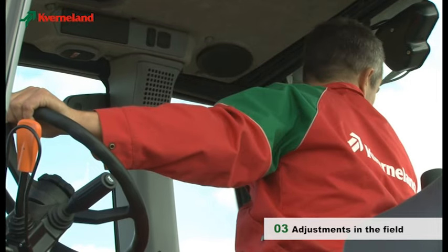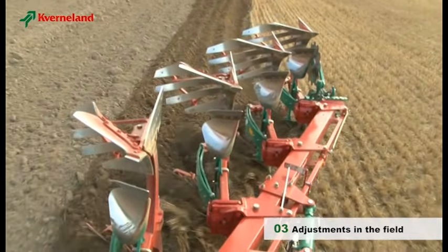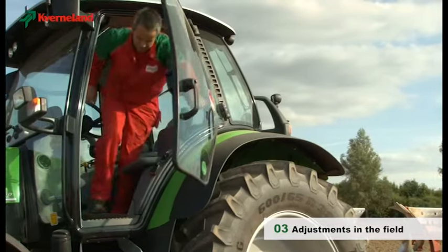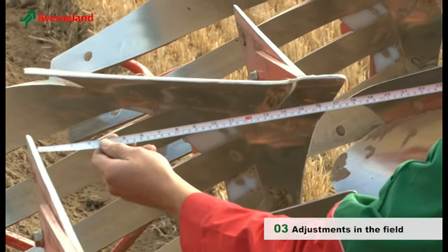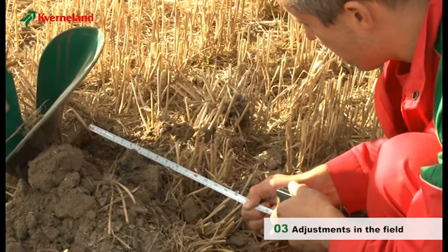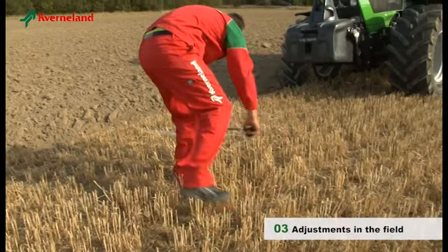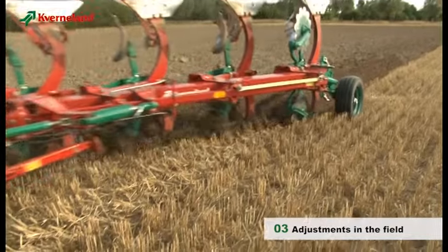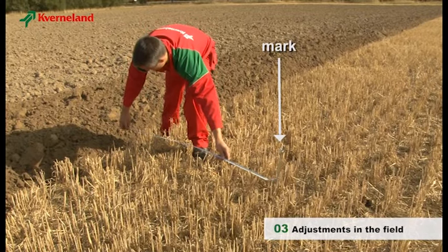Finally, we should set the width of the first furrow. This should equal the working width set by the plough's Varia Mat system. To ensure that the Varia Mat indicator shows the correct ploughing width, measure the width between the point and the land side of one furrow. The first furrow should be set to the same width. Corrections are done by the mechanical or hydraulic first furrow adjustment. To find out if you have achieved the desired result, take a 3-meter distance measurement, mark a point on the unploughed land, plough past the mark and measure again. The difference of the two measurements gives the plough's actual working width.